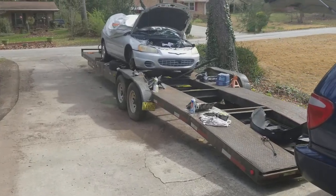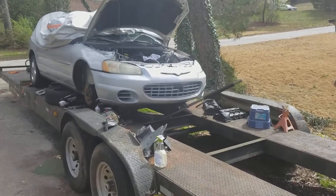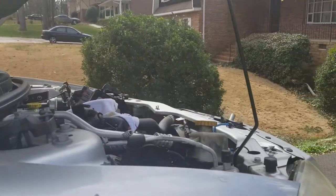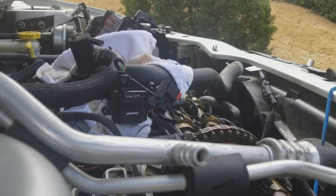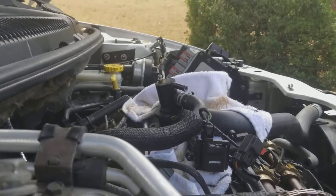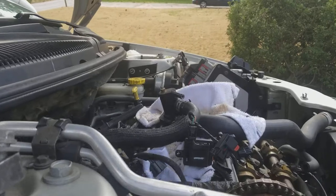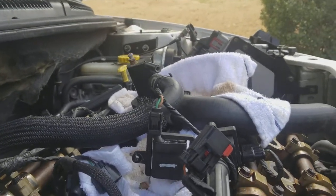I'm working on a Chrysler Sebring 2.7 liter dual overhead cam — this is a 2003. When you're working on this car, you're going to have to mark everything.